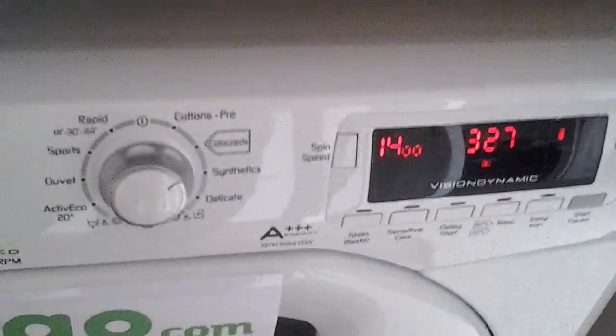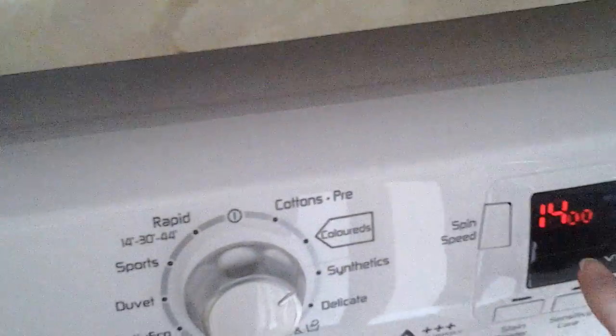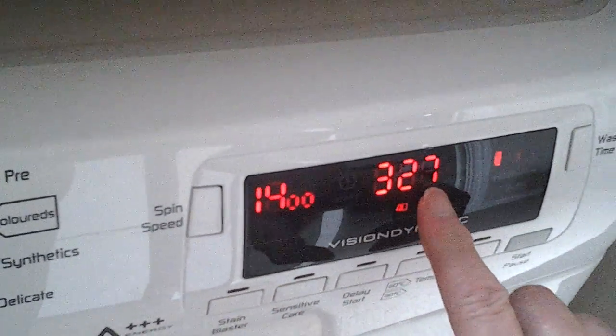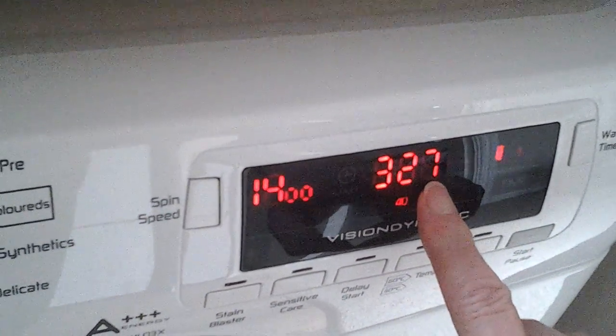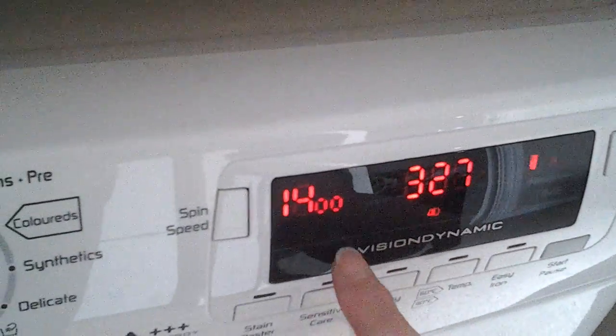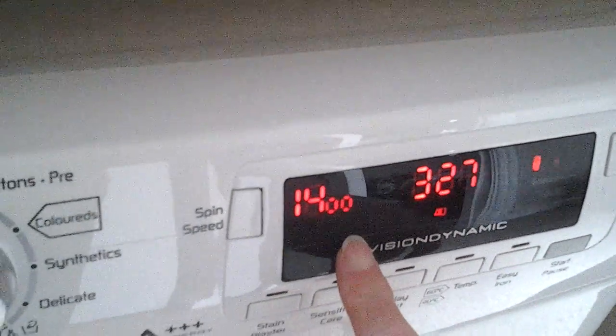This clear digital display shows the spin speed, the length of time that the wash cycle has to go, the washing temperature, and the fact that the door is locked — which is always a good sign.